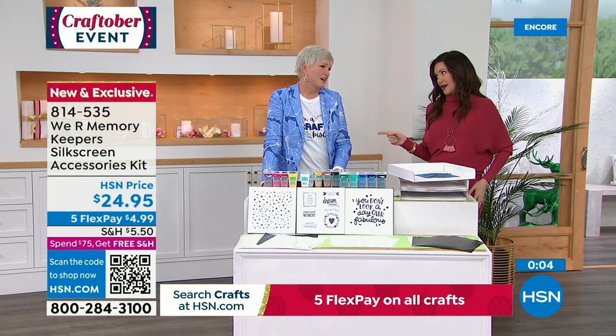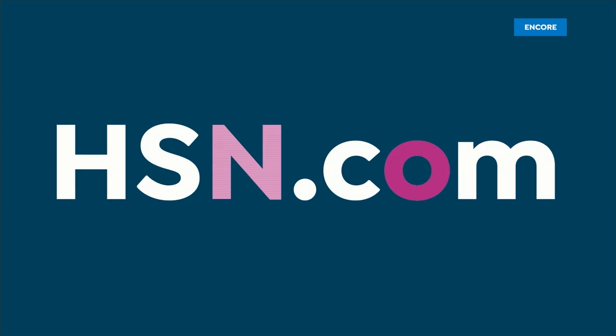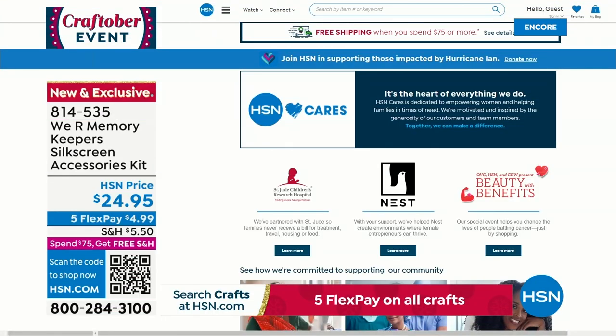You're sticking around because we've got a great card kit coming up. And I just want to let you know — HSN is supporting those impacted by Hurricane Ian. We are donating $100,000 to the American Red Cross. We would hope that you would join us in aiding those impacted. Please visit hsn.com for more information.